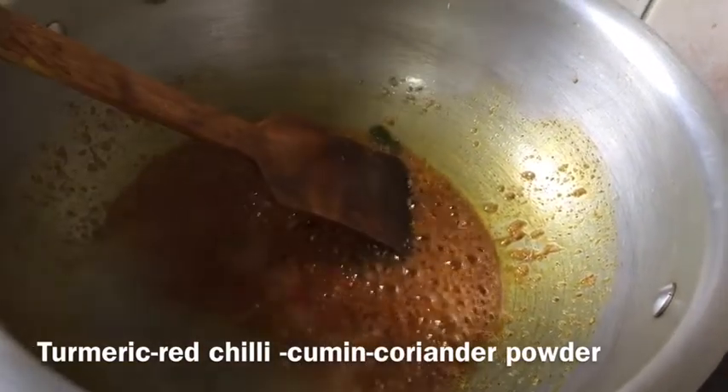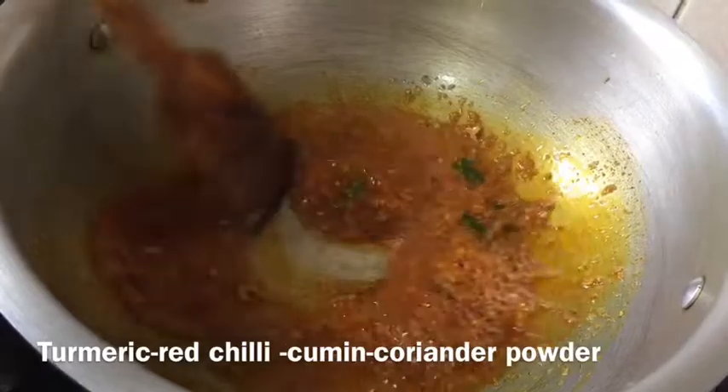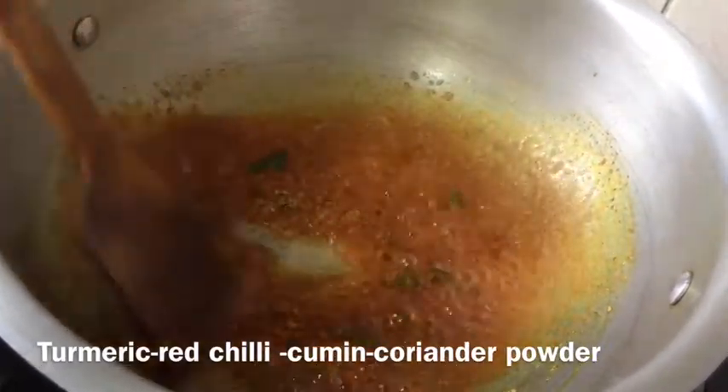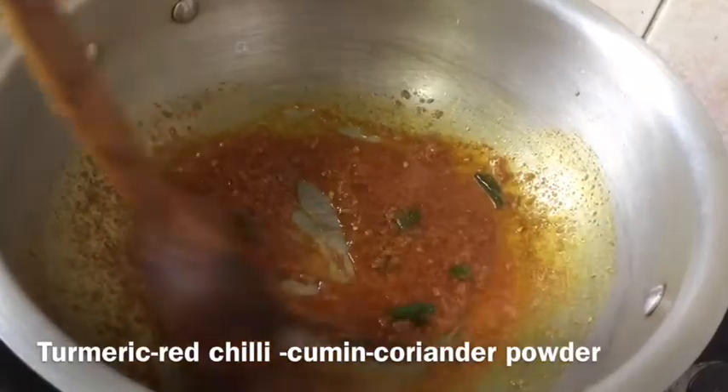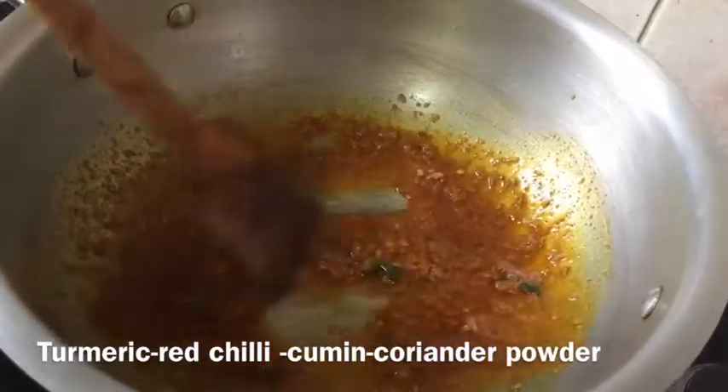I just have to fry these spices with a little bit of boiling water till the oil comes up and the oil separates. It will take about 3 minutes.